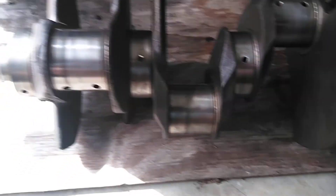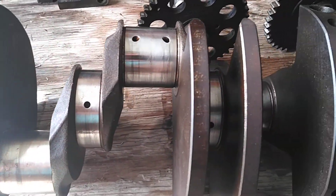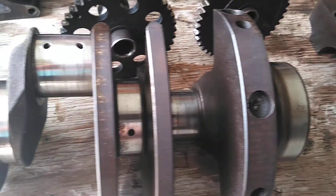Here's the crank out of the Windsor. It looks totally good and usable - reusable. It's nice.